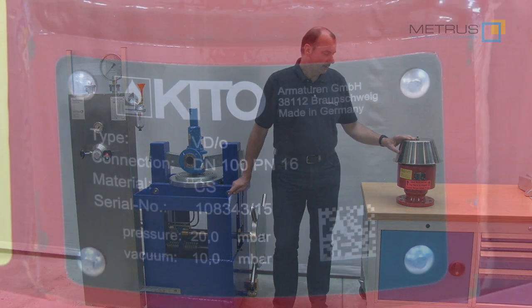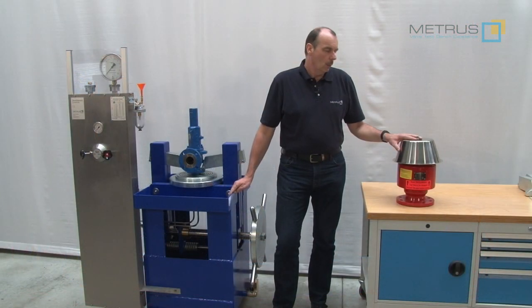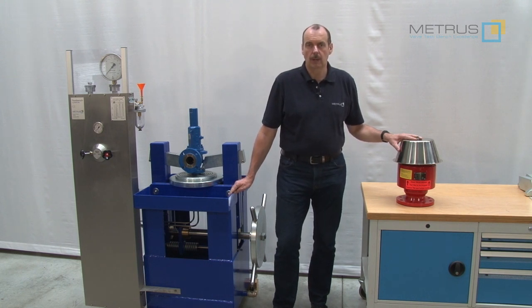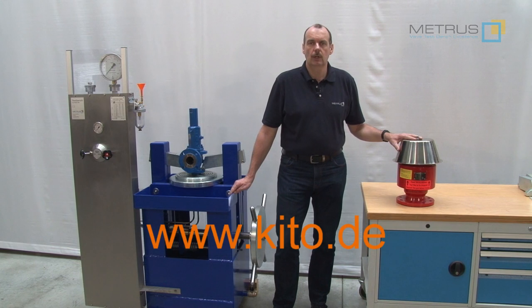For this purpose, KITO Armaturen, a German manufacturer of breather valves and flame arresters, was so kind to provide us one of their breather valves. If you would like to learn more about their products, please visit their website at www.kito.de.